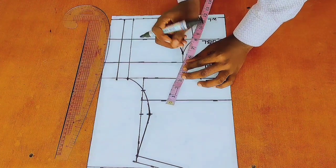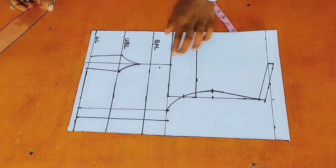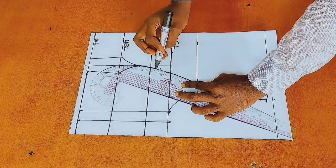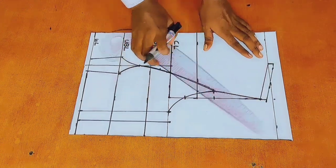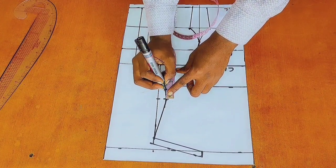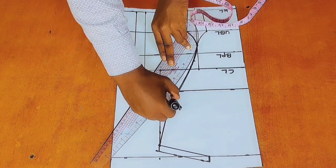I would mark 1 inch above my bust point in a slanted manner. After that, I would make a connection from 1 inch below my bust point to 1 inch above my bust point and then to my mid armhole. At my mid armhole, I would measure 1 inch below it and then place my ruler and make a connection from that point to 1 inch below my bust point.